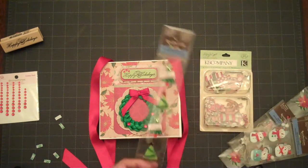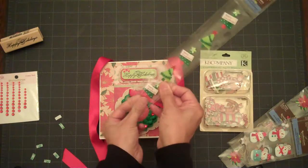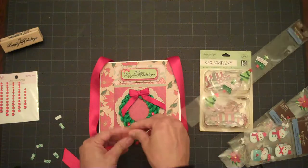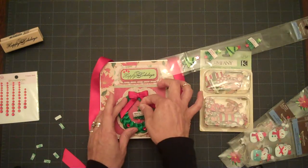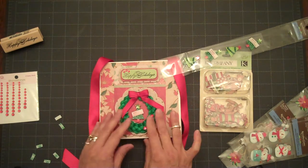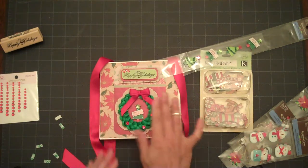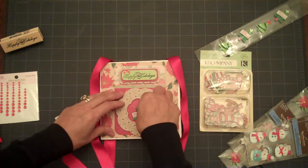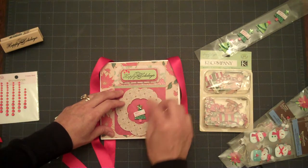Another thing you might want to do is get one of your embellishments. This one has a little tiny Christmas tree, and I was thinking of maybe adding that right in the center — maybe about right there. Oh, that's so cute. I hope it's not crooked. That's all right. It is a little crooked, let me see if I can just set it right there.